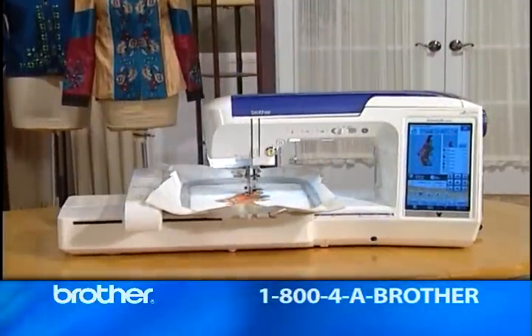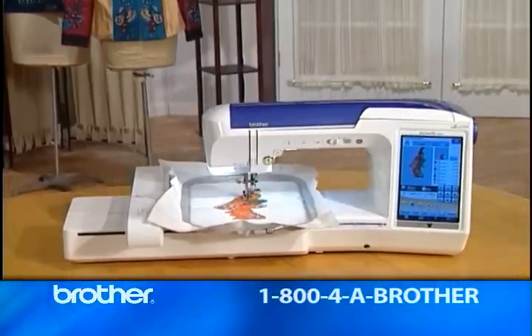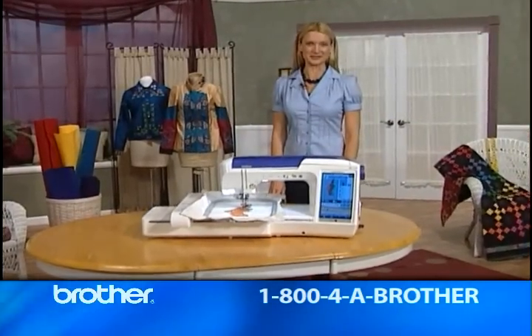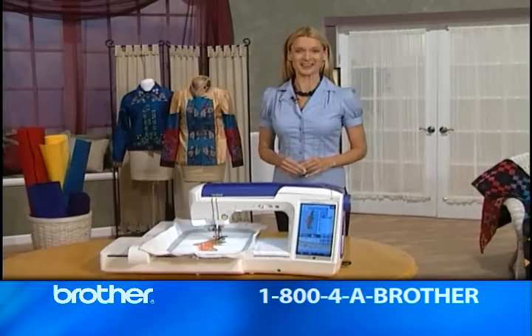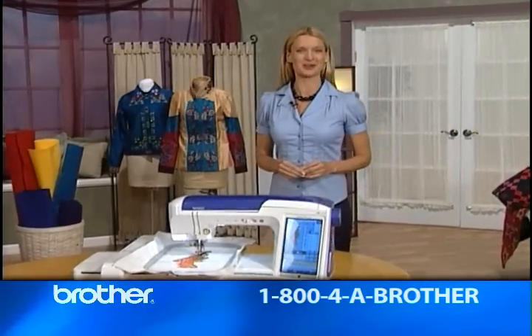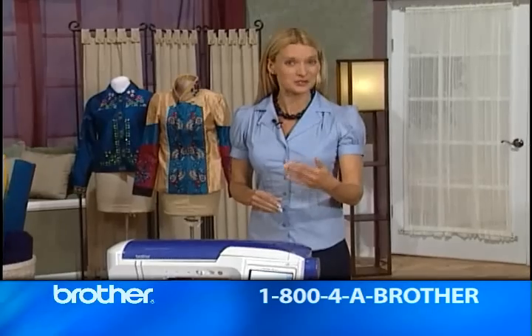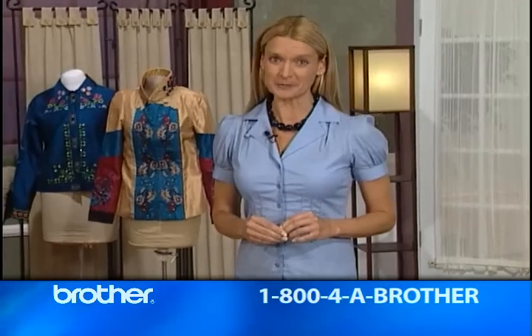Quattro provides everything you need for professional-looking results and to make you look like a creative genius. Thanks for taking the time to view these videos. I hope what you've seen and heard will make you run, not walk, to your closest authorized Brother Inovus dealer. They'll be thrilled to show you this exciting new machine and tell you how you can take home your very own Quattro. But hurry — initial quantities are limited.